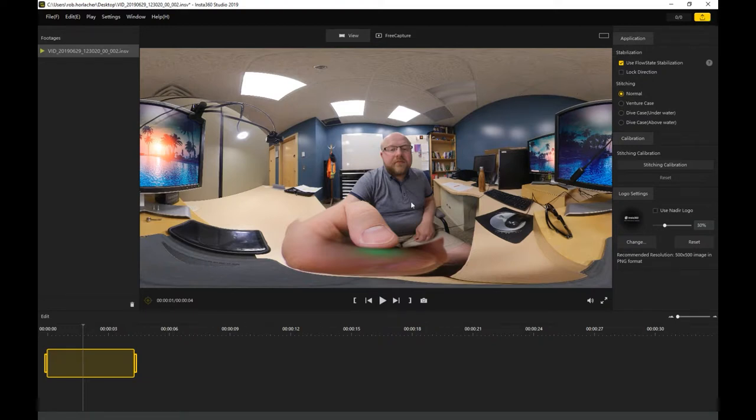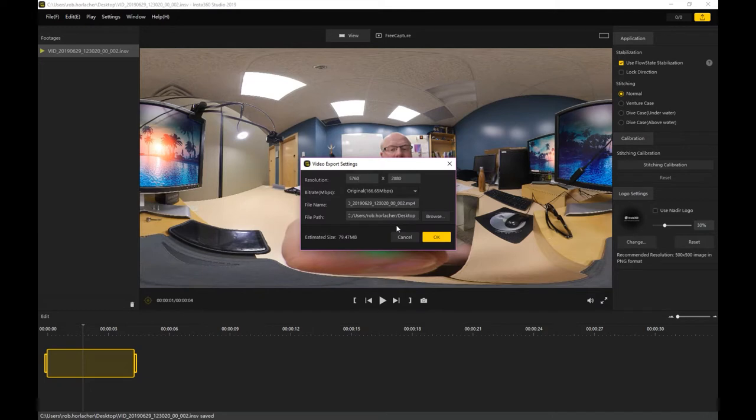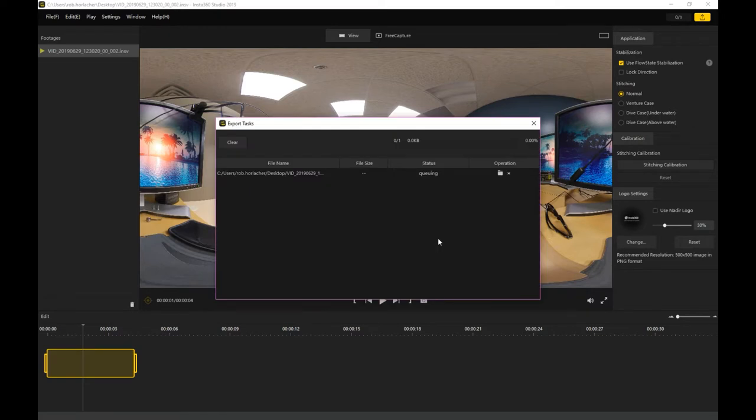The main thing you'll want to know how to do with this application is how to export as either an MP4 or a JPEG, depending on if you have a video or an image. To do that, go up to the top option and click it. It'll ask if you want to save changes—just hit okay. Then a little option box will pop up with the resolution, the file name, the file path, and the bit rate. You can probably just leave it as is and hit okay.